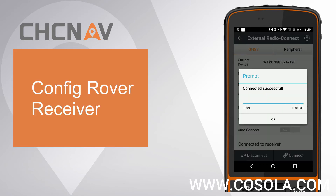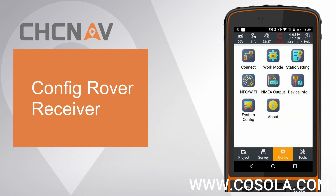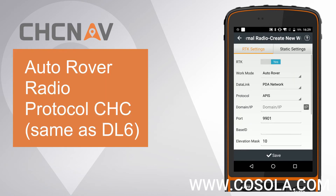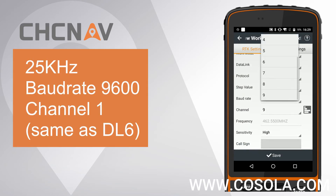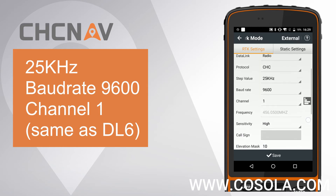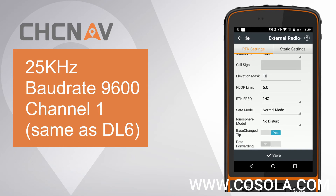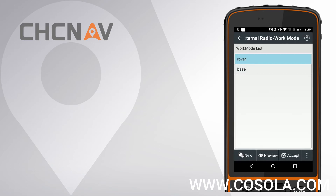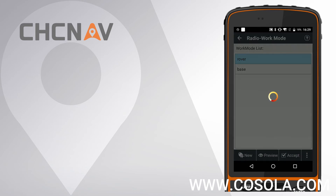Second, config Rover Settings. Go to Work Mode and click New. Set Work Mode as Auto Rover. Set Data Link as Radio. Set Protocol as CHC. Set Step Value as 25 and Channel to 1. Finally, click Save, give it a name as Rover, and accept this Work Mode.